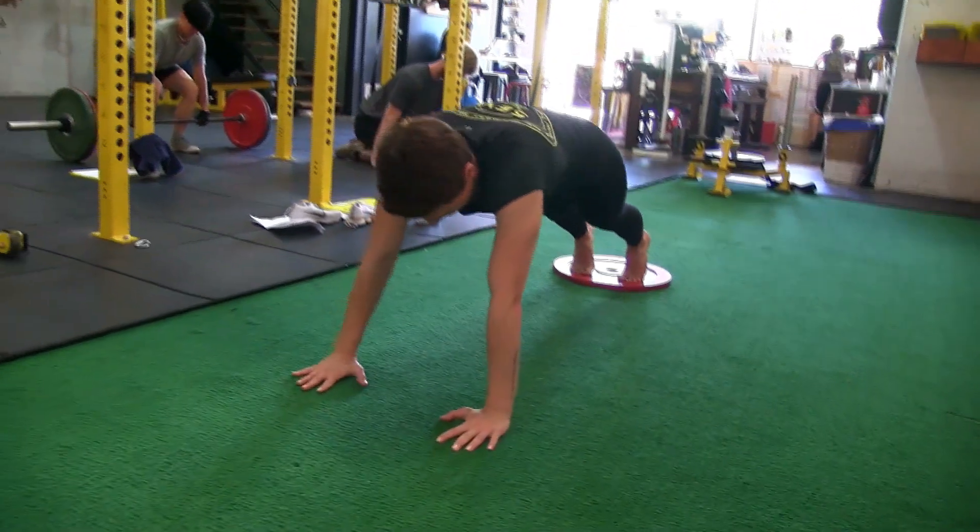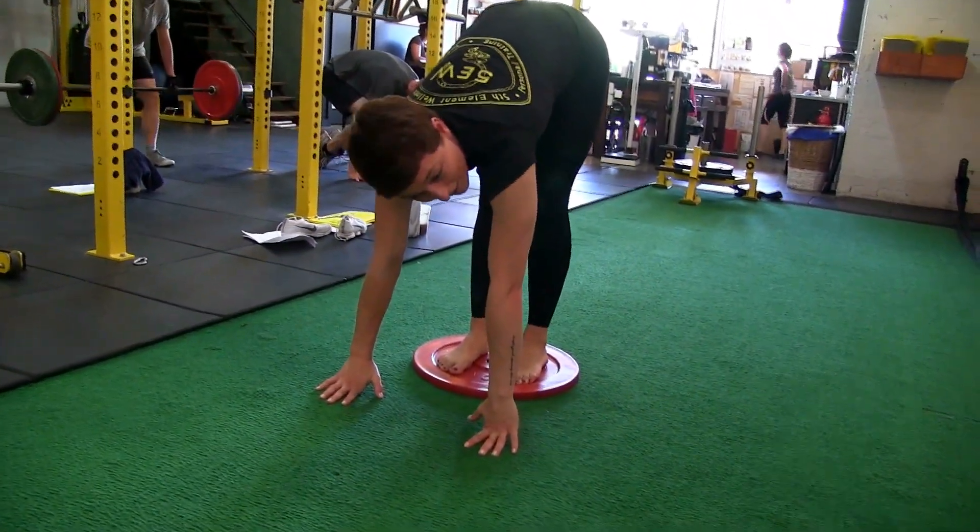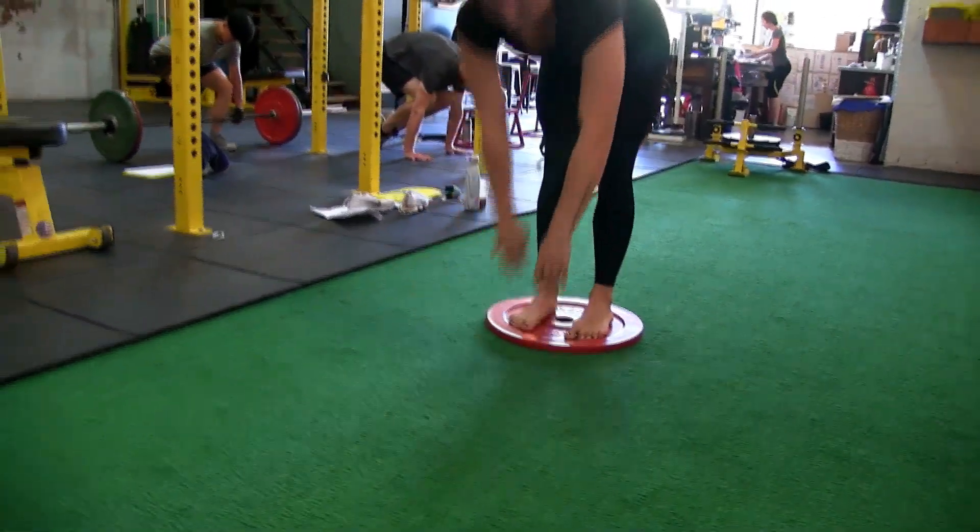Hands out in front, squeezing our core, straight arms, bringing our plates towards our feet. And that is the plate inchworm.